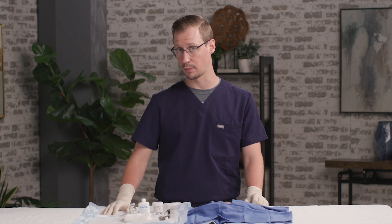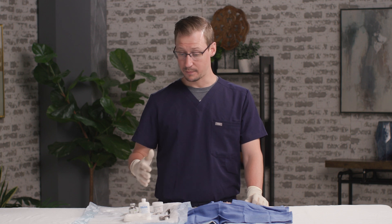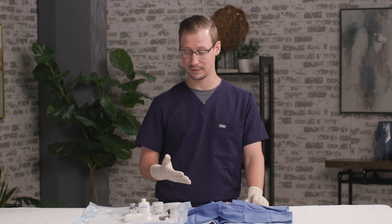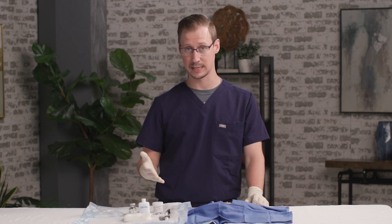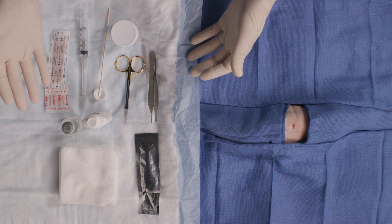This is a really straightforward procedure — the snip excision technique. First, of course, we would do our informed consent like we do with every procedure. We'd talk through risks, benefits, and alternatives. And then once we have informed consent, we can get our tray ready. On my tray for snip excision, I want to have the following.